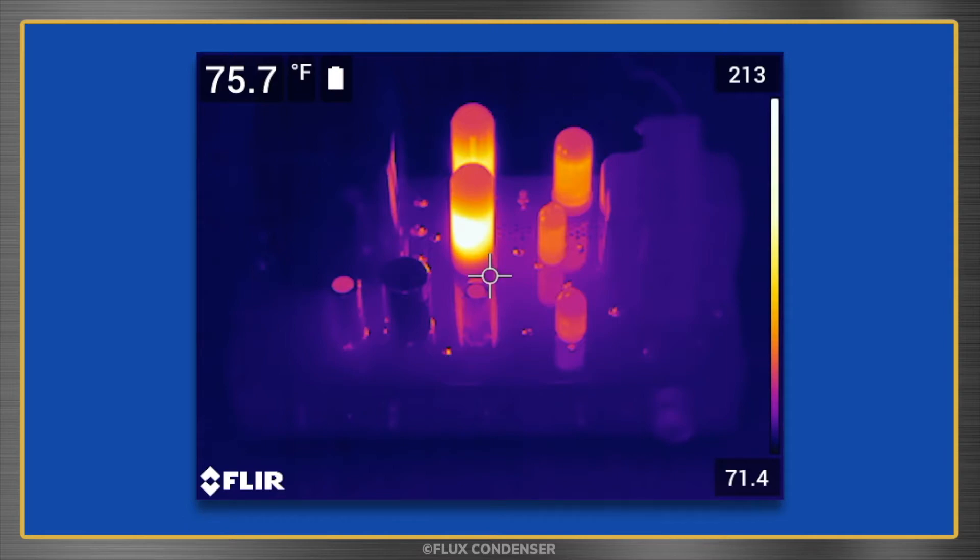I'm going to speed the playback up 50 times now, so you can watch the amp cool down to some nice music. In reality, it takes over 33 minutes for the tubes to cool down to about 76 degrees.